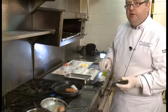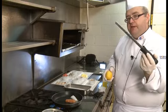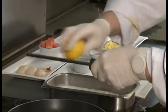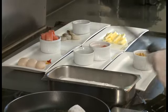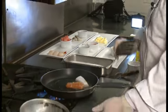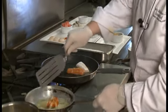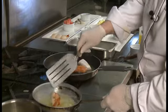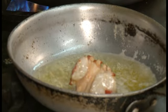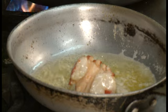Anytime I do seafood here at the Sheraton, I always like to use my zester and I just put in some lemon and lime zest. You don't have to but I just think it adds a different flavor dimension to your fish. Lemon really goes well with all fish of course. As you can see my lobster is starting to heat up nicely there and you don't want it to be just simmering, you don't want a rapid boil, so I'll just pull it off the heat. There's enough heat in that butter now to warm up my lobster tail sufficiently.